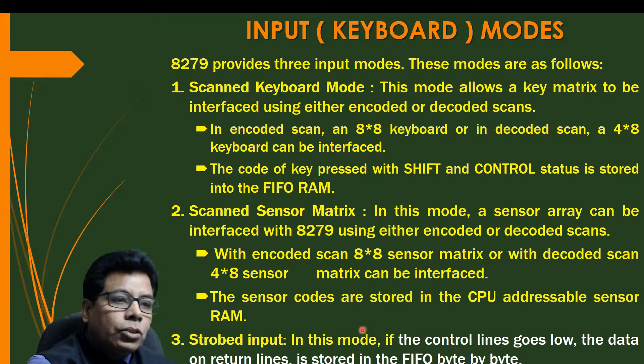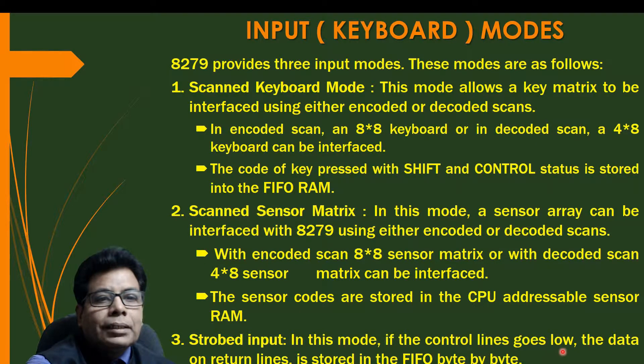Then strobe input mode. In this mode, if the control lines go low, the data on return lines is stored in the FIFO byte by byte. That is called the strobe input mode.